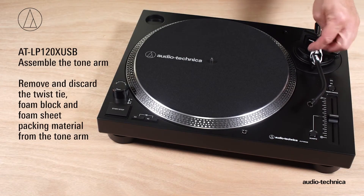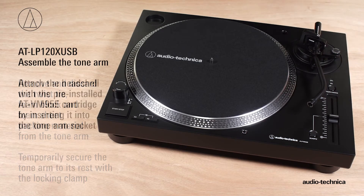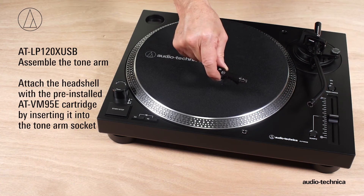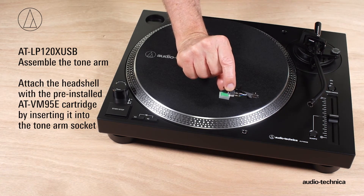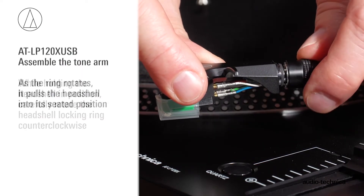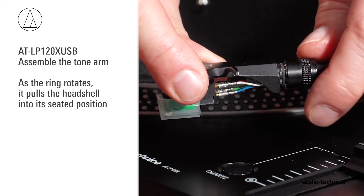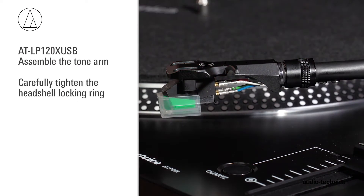Remove the twist tie and temporarily secure the tonearm to its rest with the locking clamp. Attach the head shell with pre-installed AT-VM95E cartridge by inserting it into the tonearm socket. While holding the head shell in position, rotate the head shell locking ring counterclockwise. As the ring rotates, it pulls the head shell into its seated position. Tighten carefully.